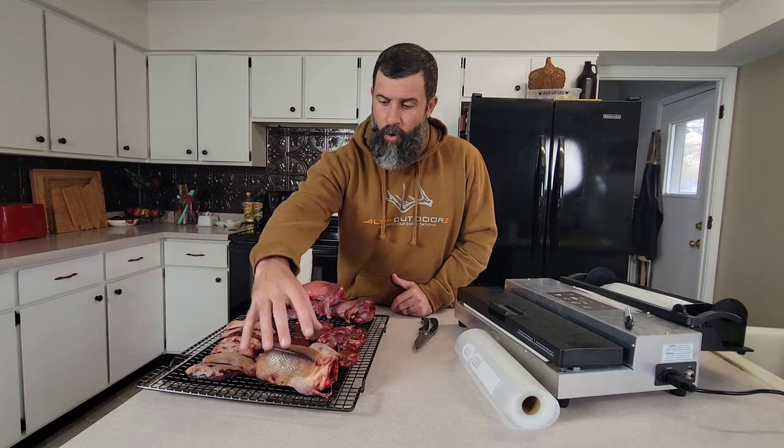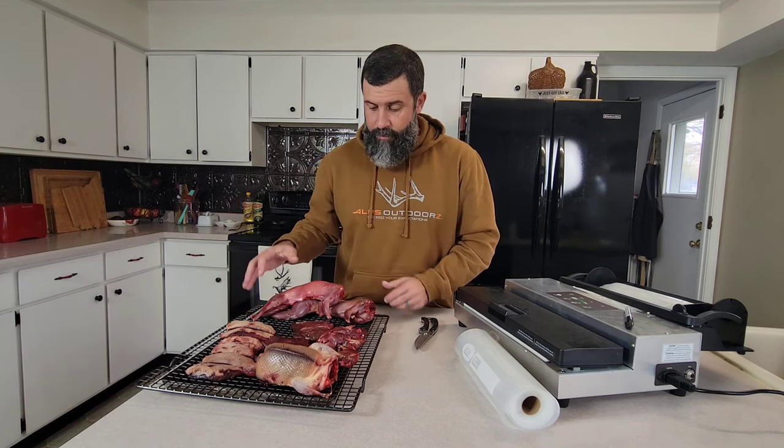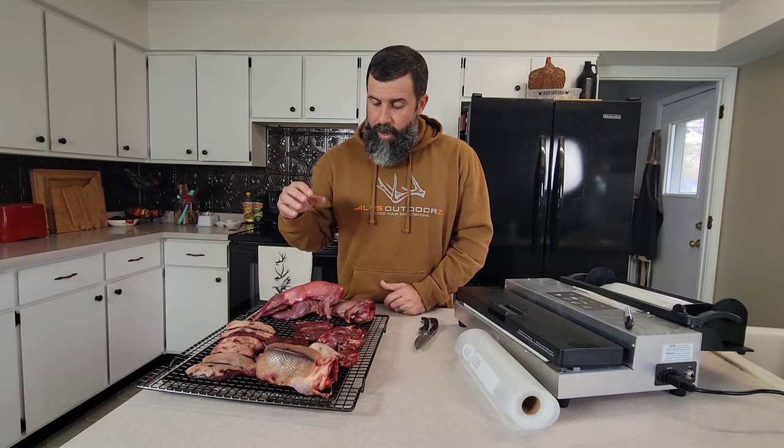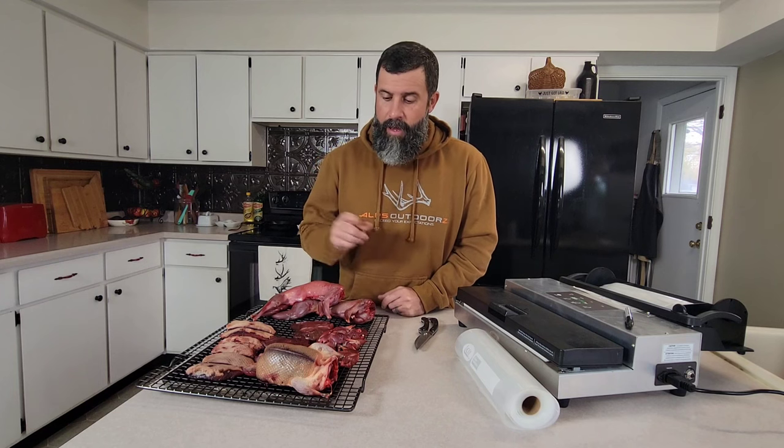This meat has been dry aging in the fridge for a few days. We've got some whole ducks, some skinned out ducks, duck legs, and two whole squirrels. You can leave these whole or you can quarter them out. The more you quarter them and expose bones, the more likelihood you may puncture one of your bags. So I'm going to show you how to use a vac sealer system — stay tuned.